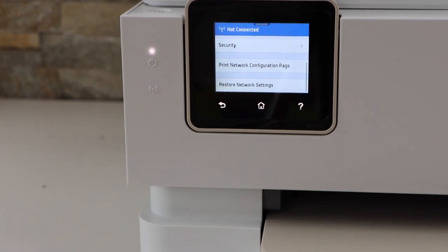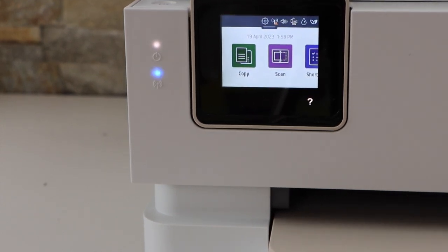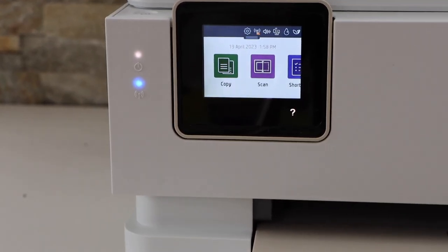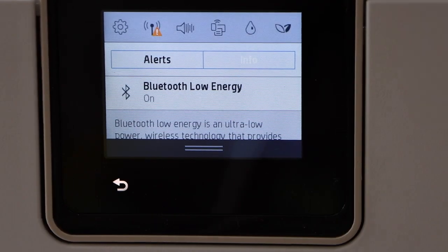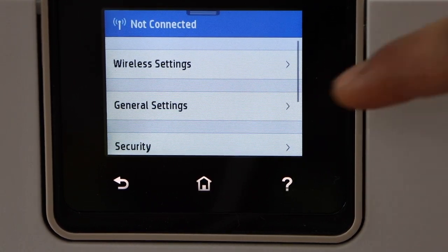In today's video I am going to show you how to do the Wi-Fi setup of your HP Envy 7255e printer. The first thing is to switch on the printer and go to the display panel. On the panel you have to scroll down and click on the setting icon on the top, then select network setup and wireless settings.